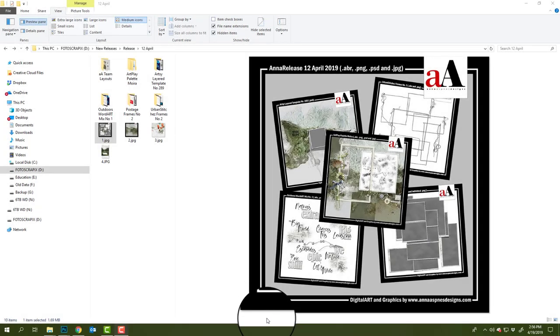Hi there, this is Anna from Anna Aspinas Designs. Welcome back to a brand new video. This one is going to be about the Artplay Moira collection, which you can see on my screen.